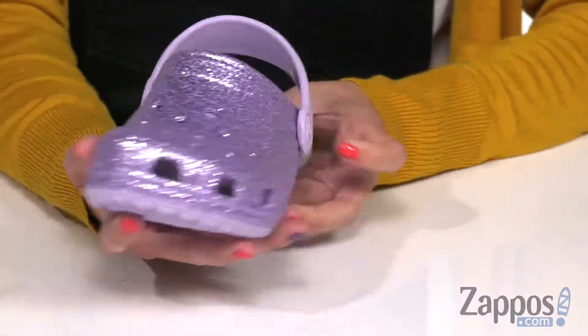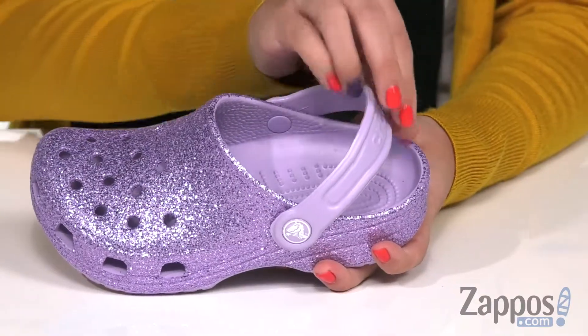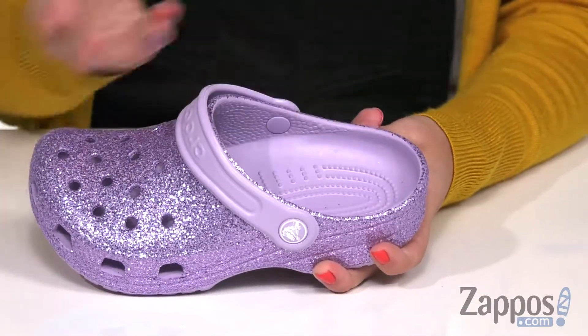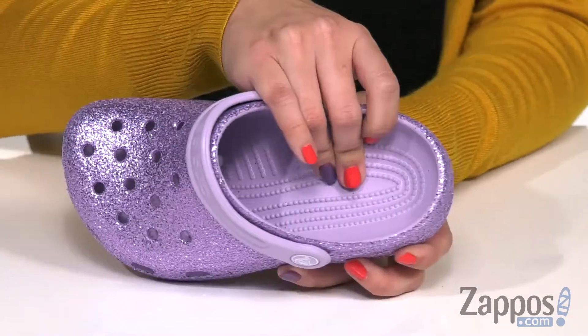Ventilated portholes in the front so the toes can breathe. I really like the back ankle strap because you can wear it in the back or in the front — easy to slip on either way.